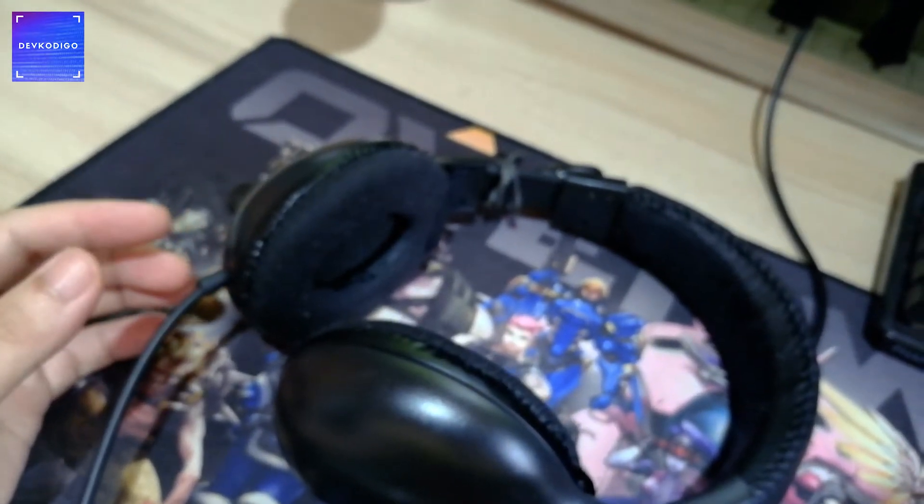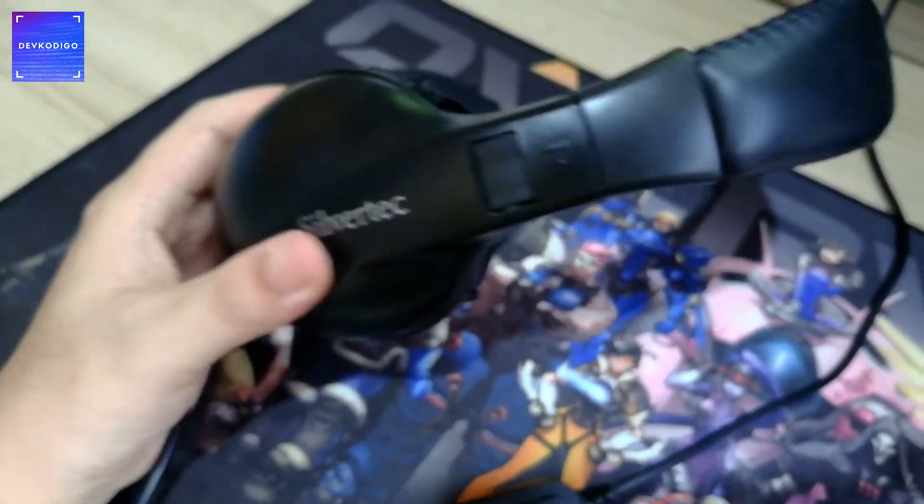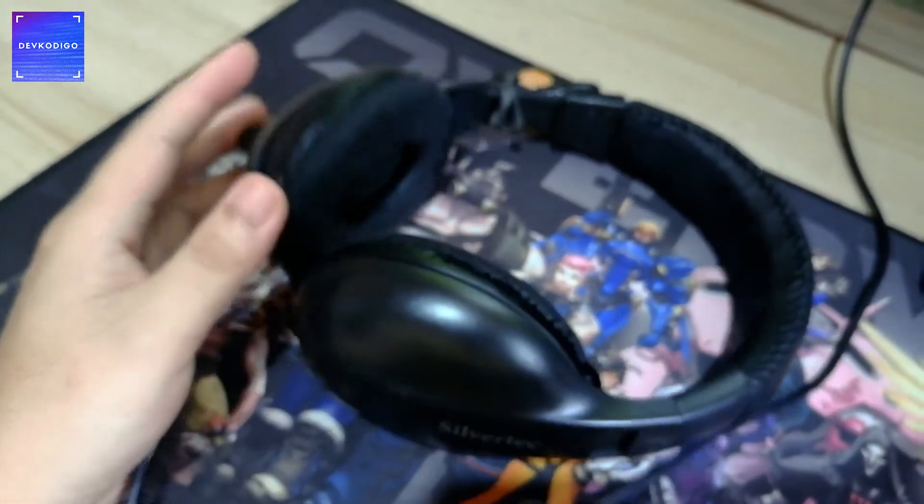So ito lang yung currently na ginagamit ko — just to document yung current setup ko. Maybe in a few years or a few months mag-upgrade tayo, so meron lang tayong point of reference para i-compare kung ano yung current na ginagamit ko.